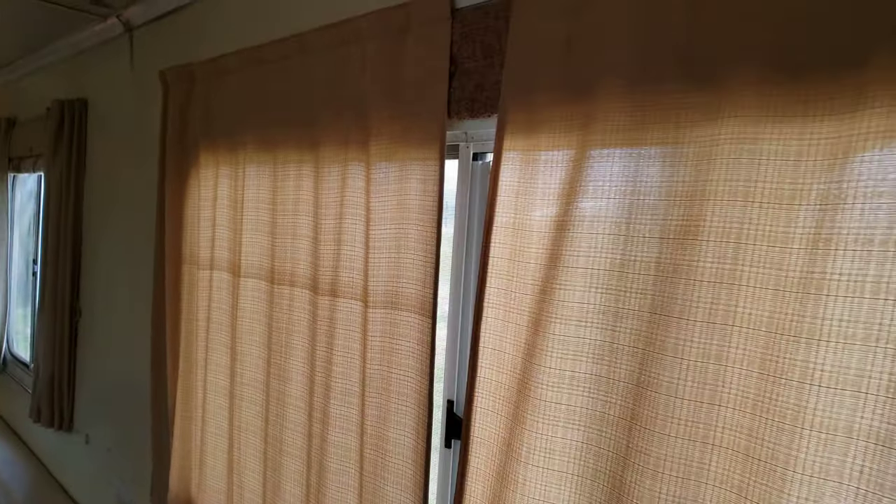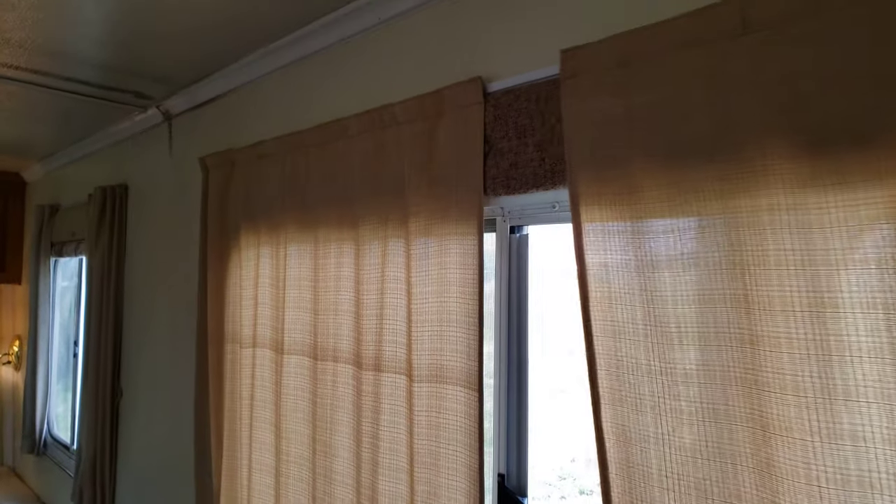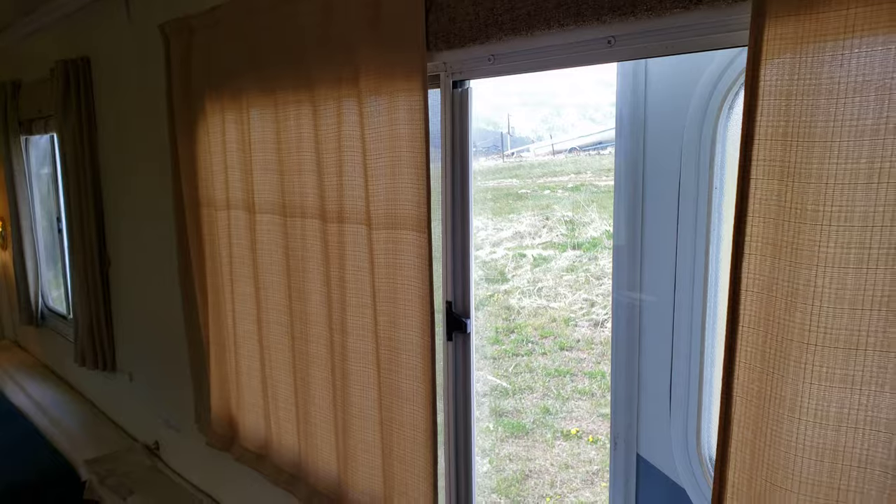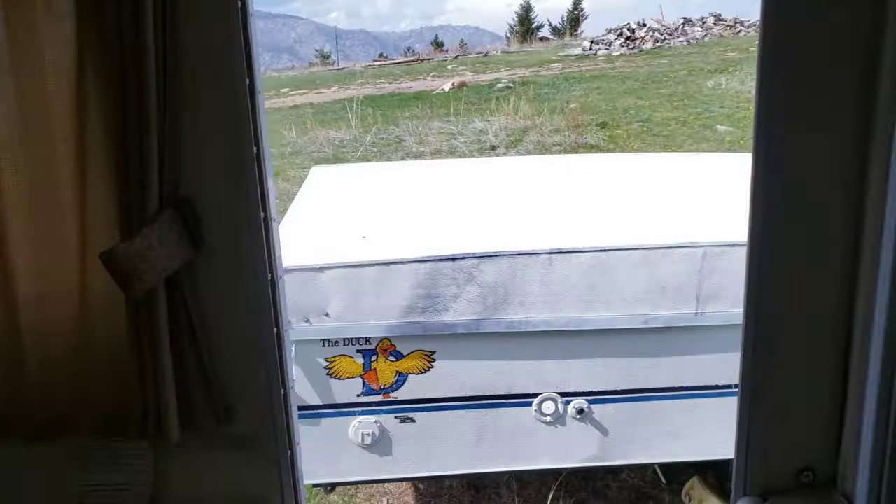You can see a new valance. They stay tightly attached to the wall.